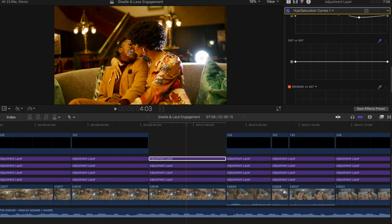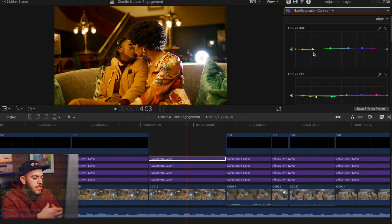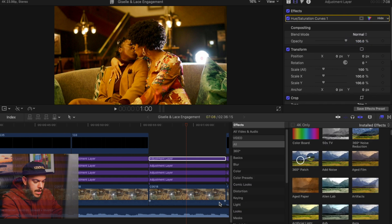Lastly, Saturation vs Saturation — drag on the skin tone and make a point here. The Hue vs Saturation curve, you can think of it as the cherry on top: you're affecting the saturation of different hues, changing the hues, and really making things pop that you want to pop. And if we want to do one last thing, I'm going to add a vignette.